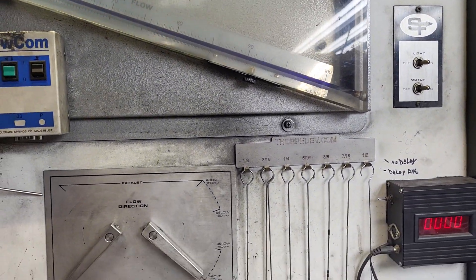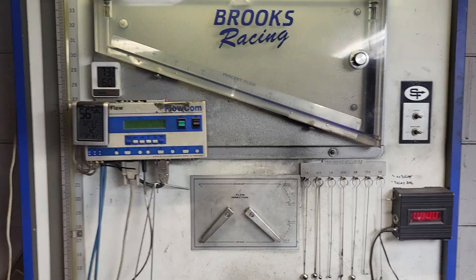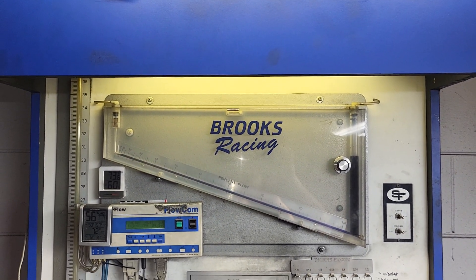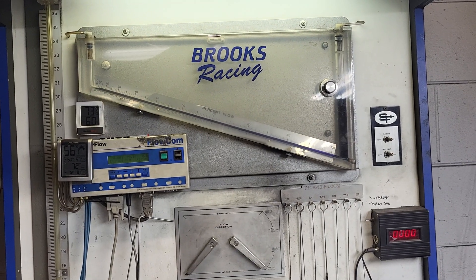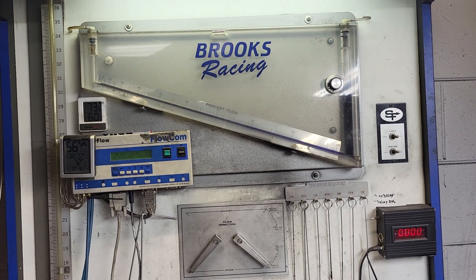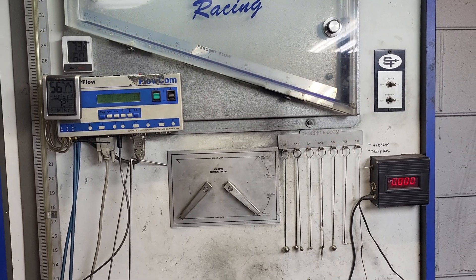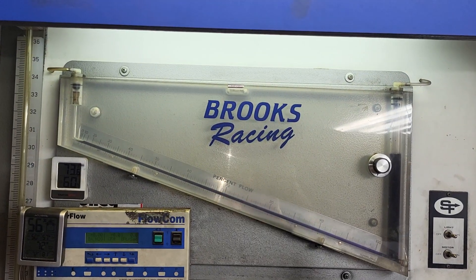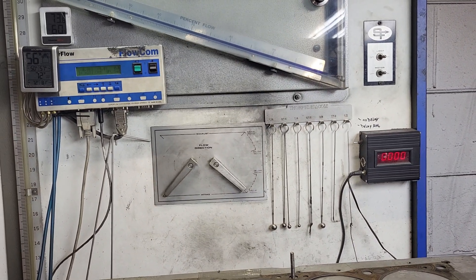A lot of this I found out from calling Jameson. This bench was actually changed over from a 300 to a 600 by Jameson — they had one of the SuperFlow engineers come and do the whole job. Then it was bought by Brooks, who had it for a while, and they sold it and I bought it.